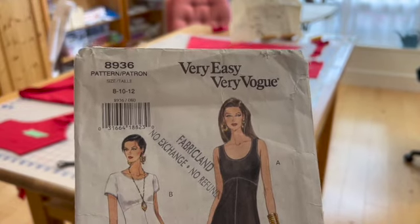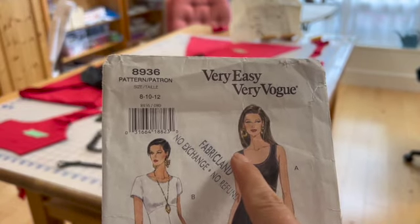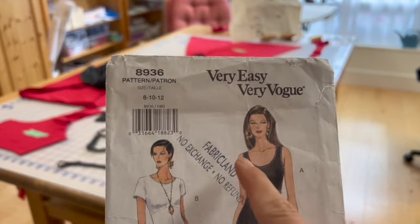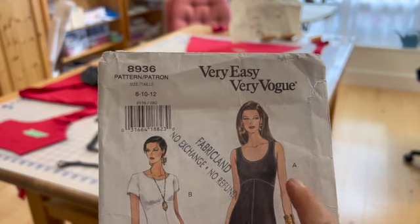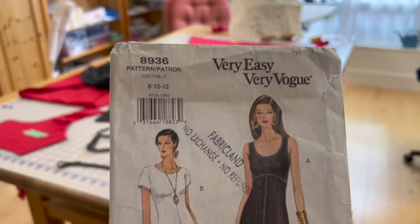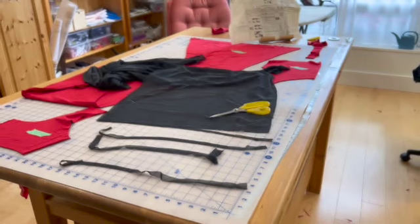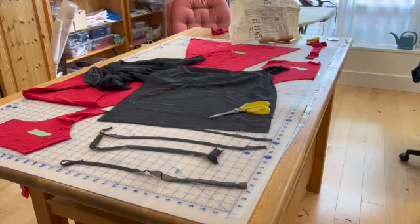Because I'm using a knit binding — which I think is the easiest way to finish off all these edges — I need to leave one shoulder open for the neckline and sew it up once that's done. I also need to leave the underarms open so I can sew the knit binding on there. Right now I'm simply fusing my tricot stretchable knit interfacing onto the neckline and arm side.